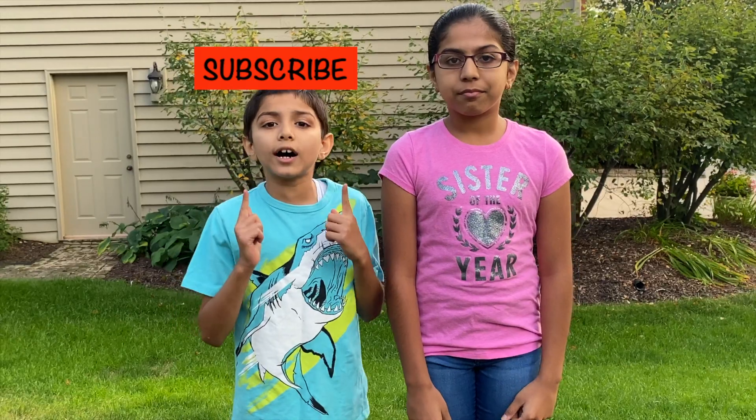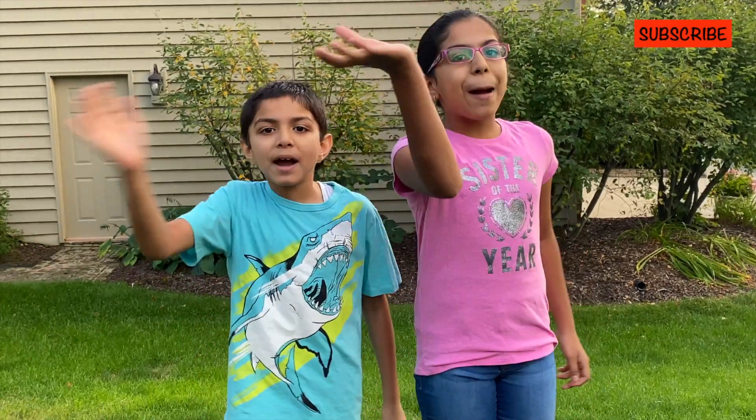Hope you enjoyed our balloon science experiments. Please like, share, and subscribe to our channel for more fun science experiments. Thanks for watching, bye!